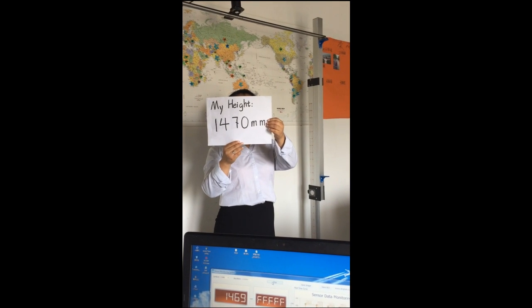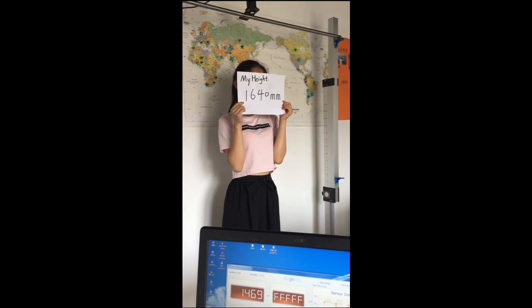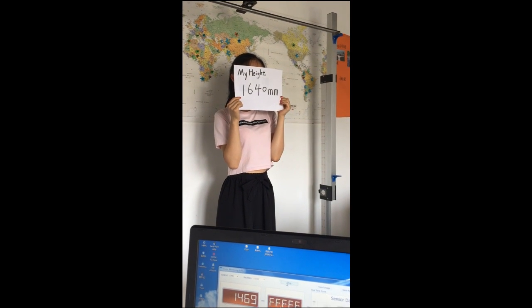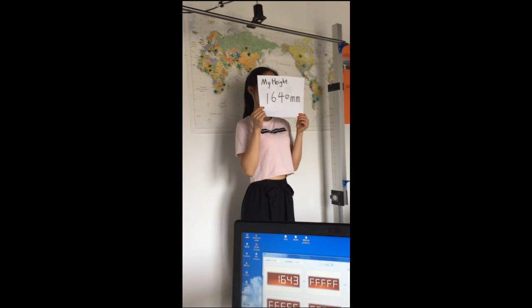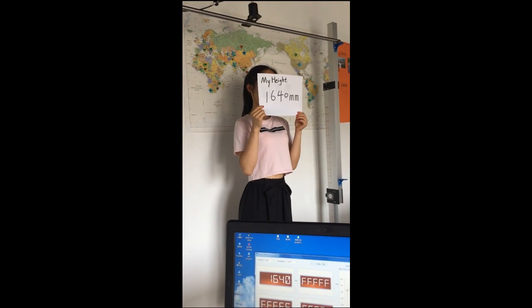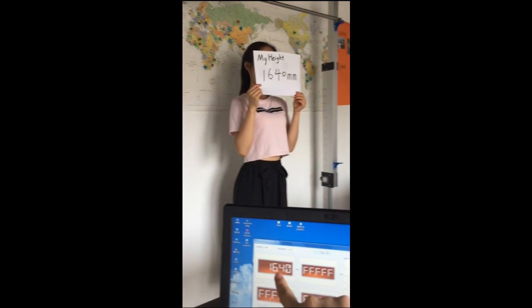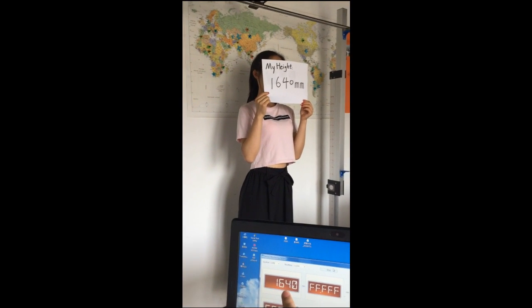Let's have our other colleague test her height. Our colleague is 1 and 64 centimeters, and the measured height is also 1 and 64 centimeters, which is very accurate.